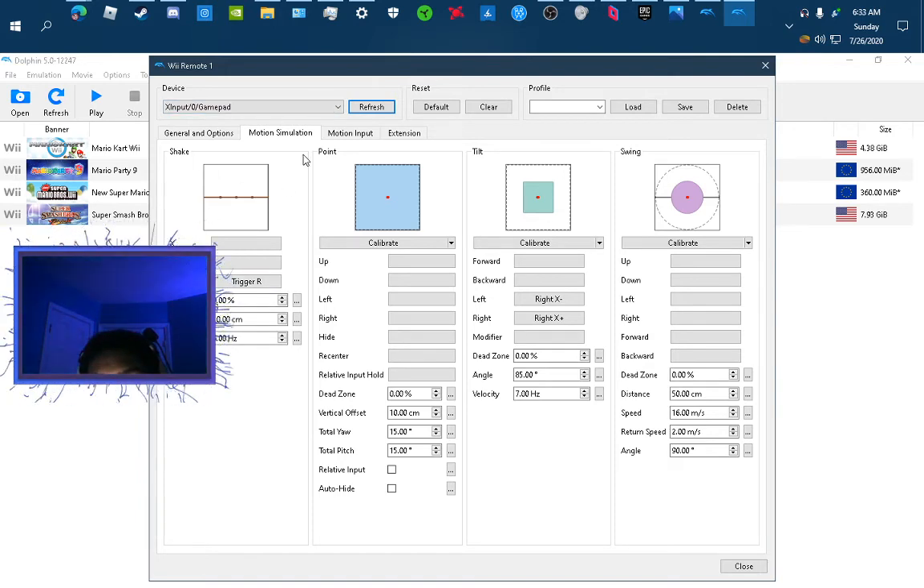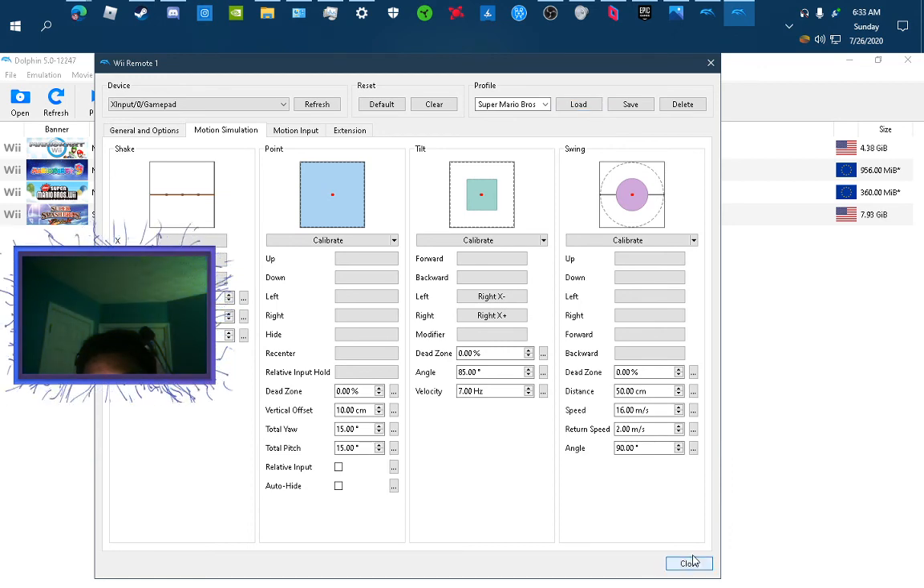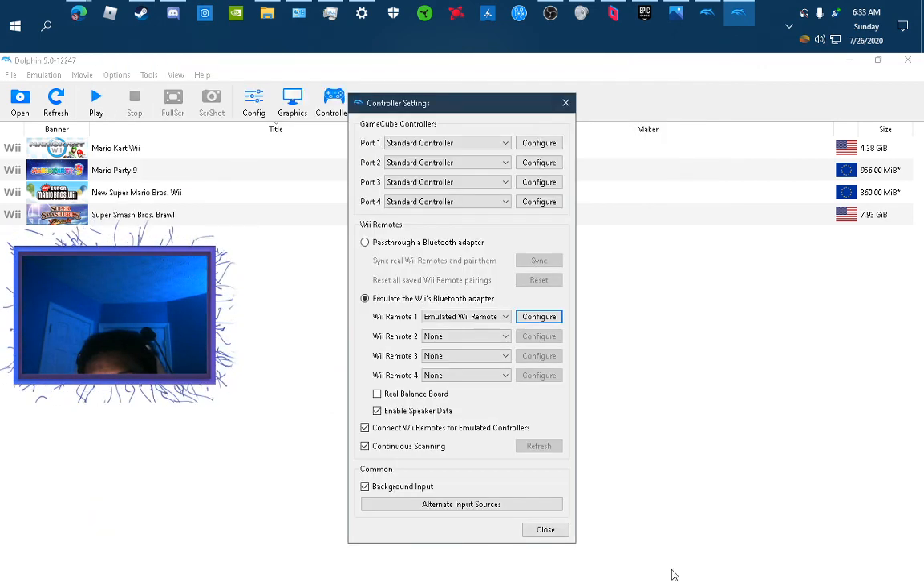I have this set for New Super Mario Bros, because when you shake, you do a little spin thing. I have my Mario controls set up here, which is cool. And that's how you set it up.